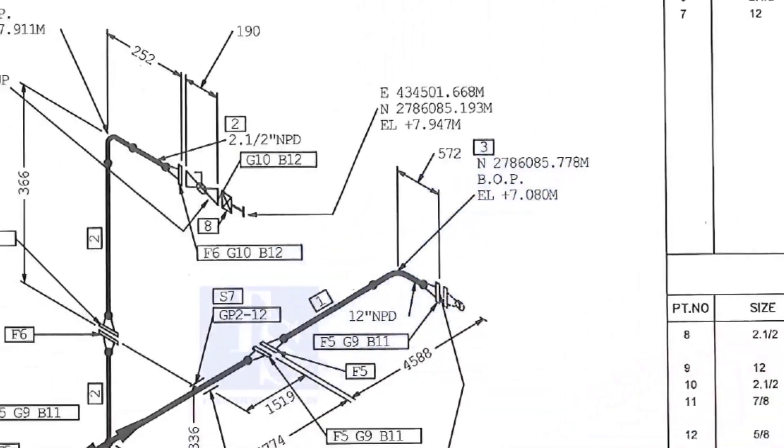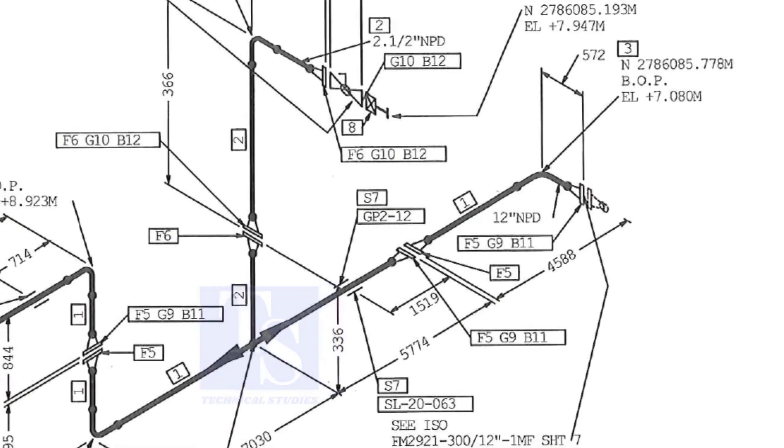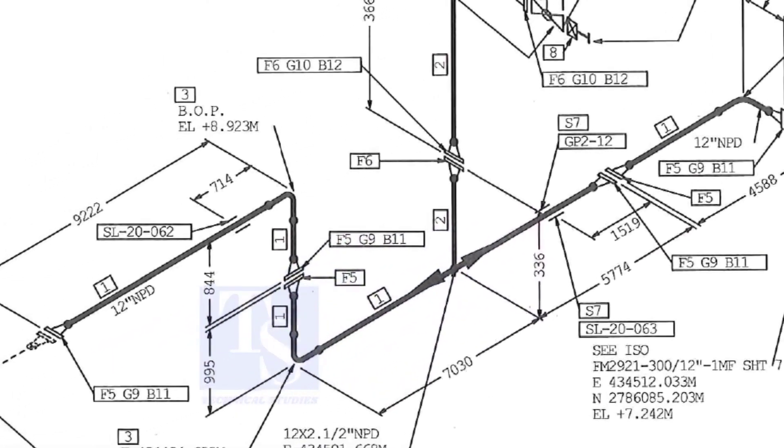Let us check in the drawing where these part numbers are. The first part is F5 — F5 means flange 5. Check in the drawing how many F5 flanges there are and where their locations are. The link for this drawing is given in the description; you can download it for free.